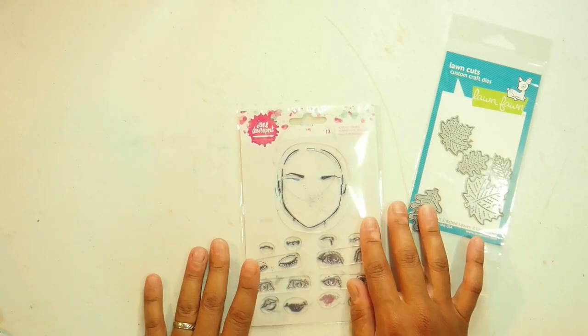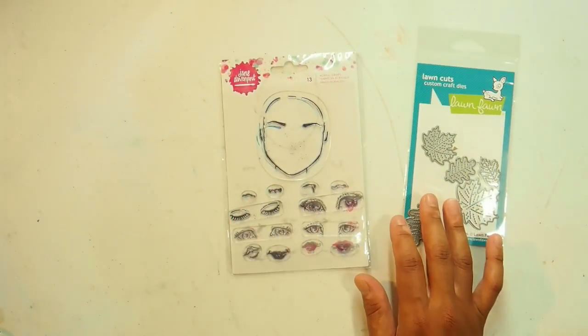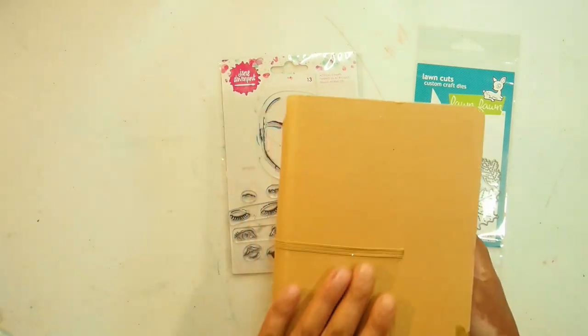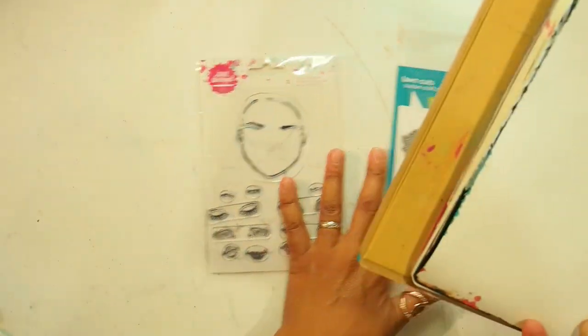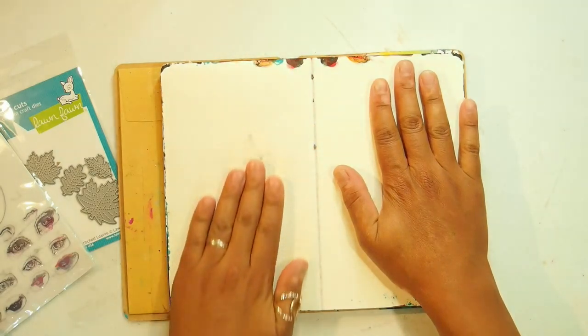For this hop I thought I would play with this beautiful stitched leaf die from Lawn Fawn. This is one of the items in the April kit for Antivirus Scrap and Craft and I've already made a few cards using this die, which I'll leave a link for below. I thought it would be really interesting to do an art layout using these dies, and so I grabbed my Jane Davenport face stamp.